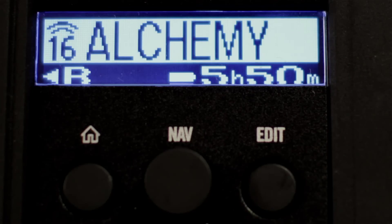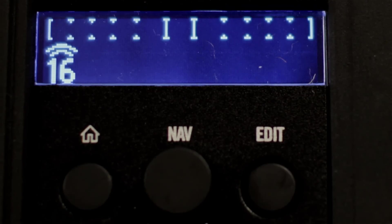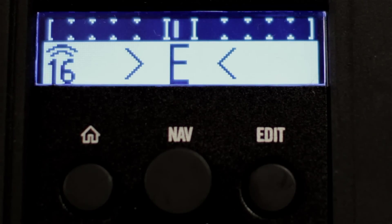If you want to go into tuner mode, hold down the button for two seconds and it goes into tuner.